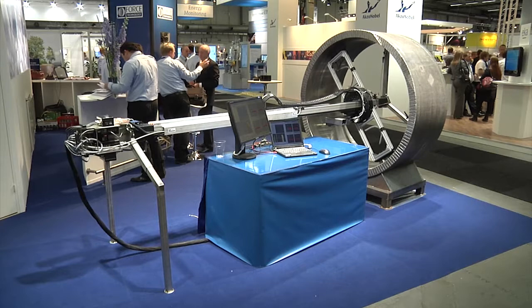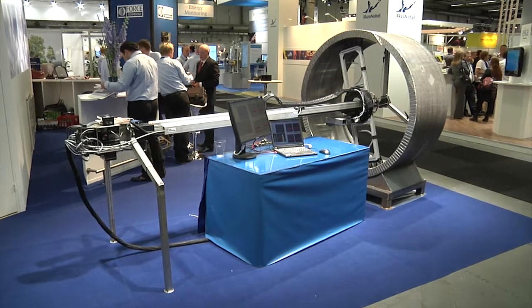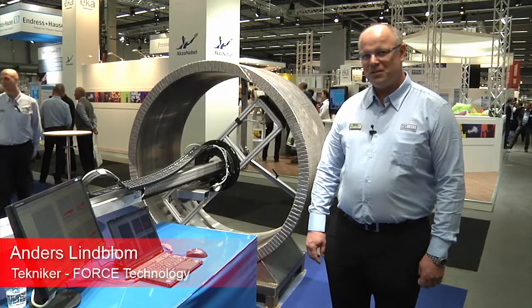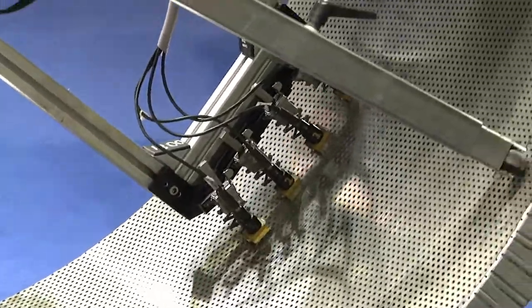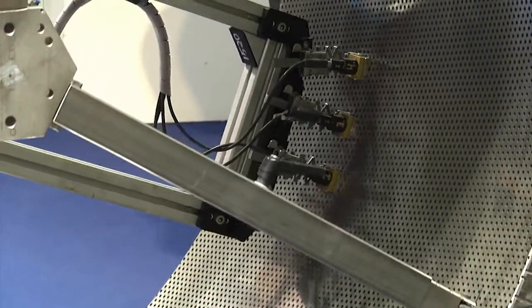This is a suction roll scanner that we use for non-destructive testing to detect cracks on the inner surface of the roll. We are using an eddy current technique and in this case it uses eight probes simultaneously.